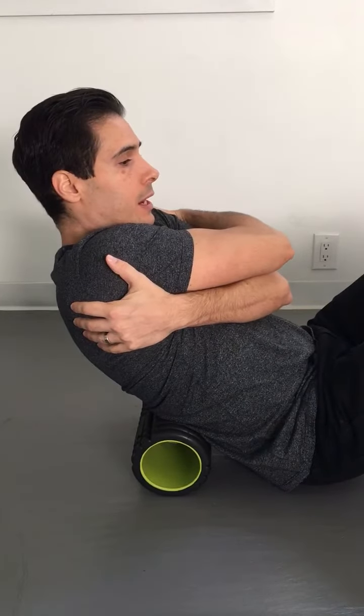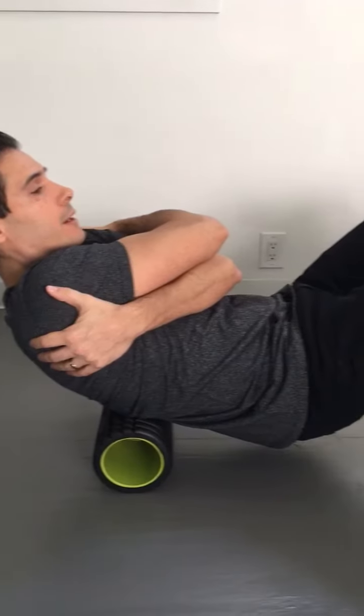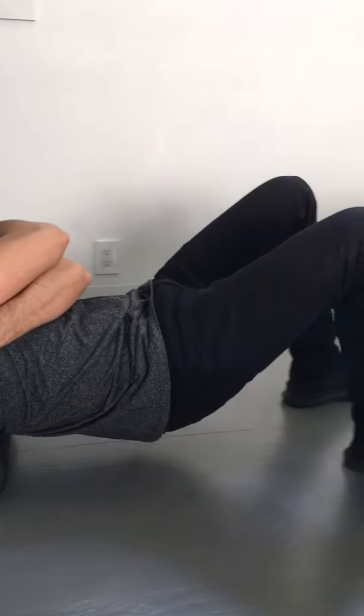First thing you're going to do, you're going to get that right below the rib cage. You're going to give yourself a big hug to open up your shoulder blades. You're going to lift your hips up off the ground. And then from there we're just going to follow the contour of the ribs.